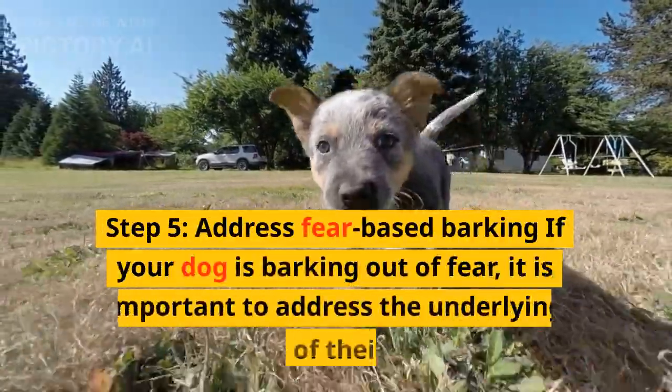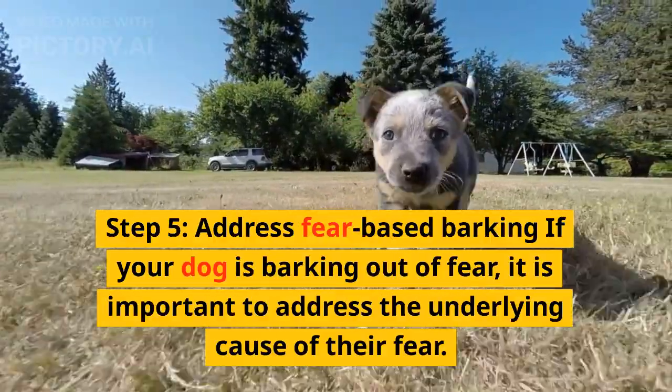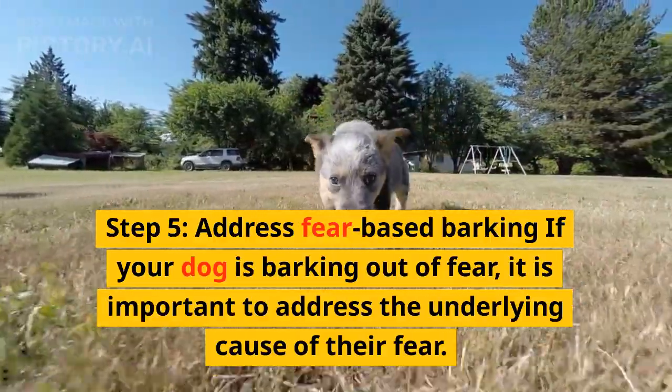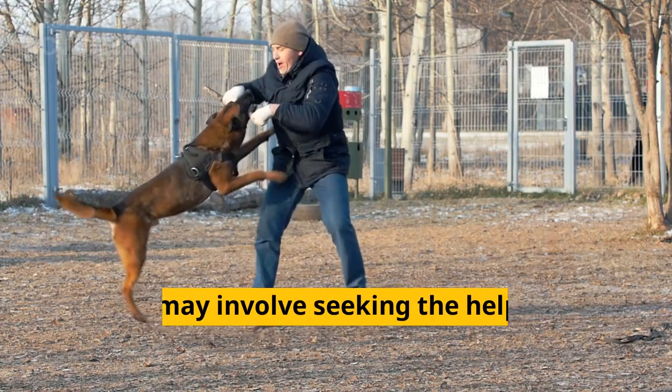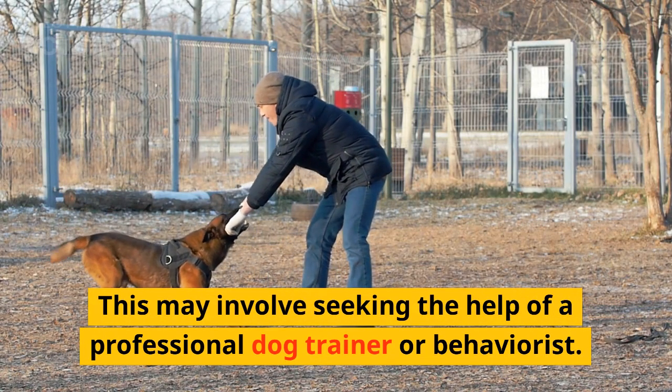Step 5: address fear-based barking. If your dog is barking out of fear, it is important to address the underlying cause of their fear. This may involve seeking the help of a professional dog trainer or behaviorist.